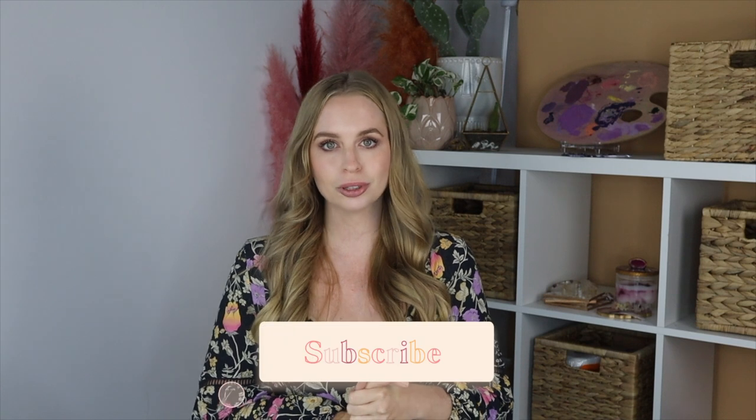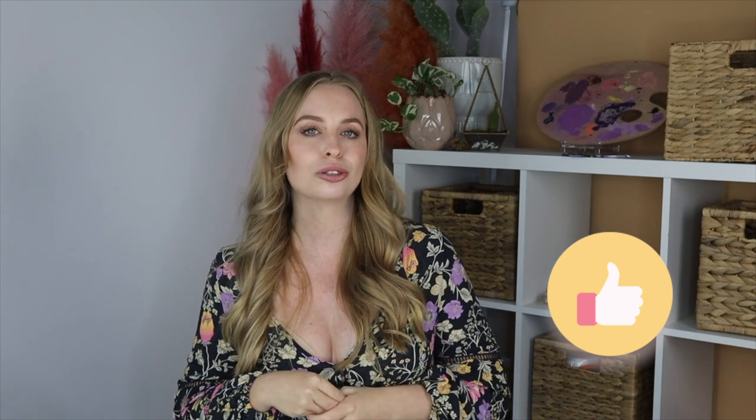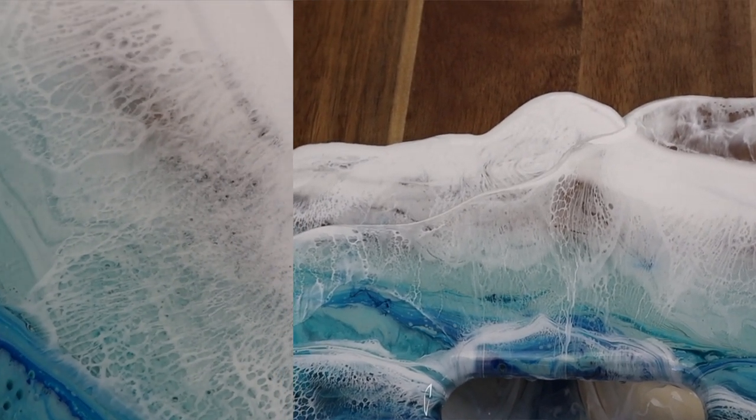I hope you guys enjoyed this tutorial on how to create those wave effects using resin. If you are new to my channel please subscribe, as I post tons of art, craft and DIY tutorials every single week — and hit the notifications bell so you get notified every time I post. Please give this video a thumbs up as it really helps me out and lets YouTube know to show it to more people. And a big thank you to Make Art Resin for sponsoring this video — it's a resin I was involved in making and highly recommend. All their links are in the description below.